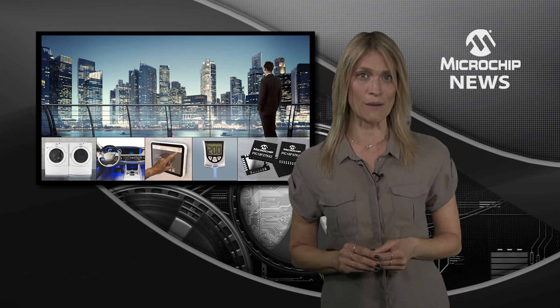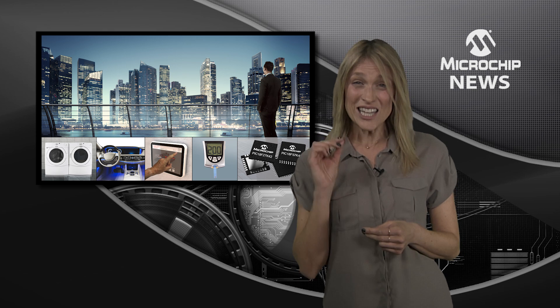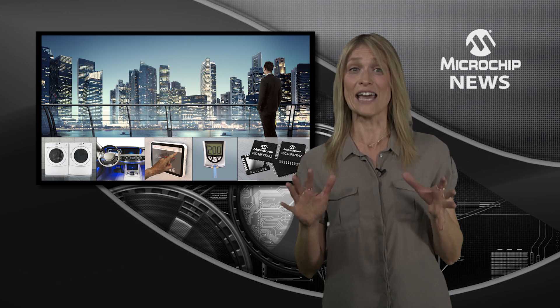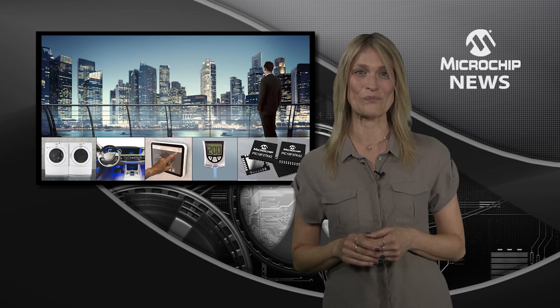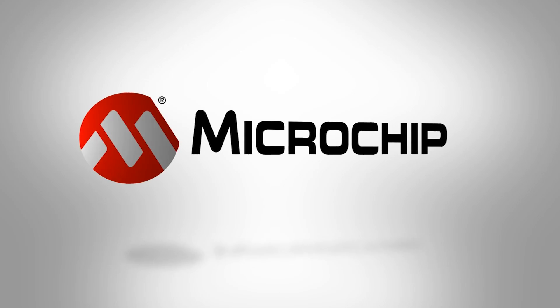The PIC18F K42 family also has up to 128KB flash and 8KB RAM, which is the largest total memory of any 8-bit PIC MCU. You can check out the PIC18F K42 family's full list of core independent peripherals on the website now.